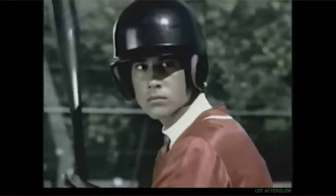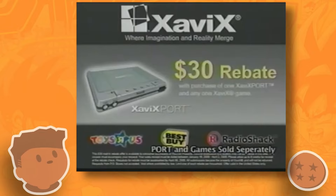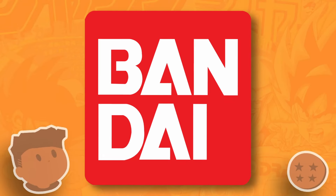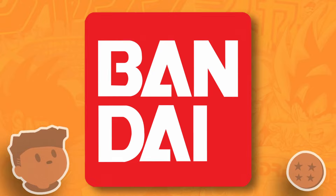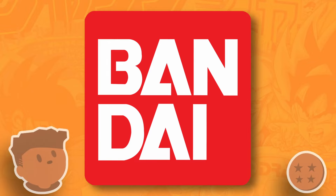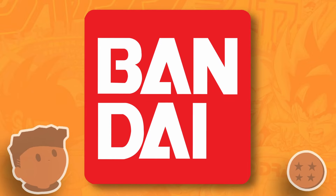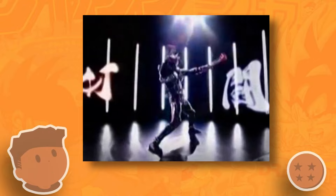Over in Japan, Bandai was taking a big swing with a line of consoles based on the Xavix line of fitness gaming consoles. Bandai was definitely no stranger to the gaming console industry, having attempted to move into the gaming market with the Bandai WonderSwan. Here, they were setting their eyes towards capitalizing on the fun fitness market, which had found success in the gamification of exercise.